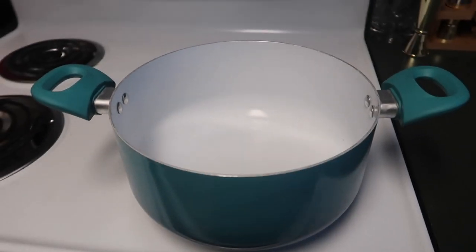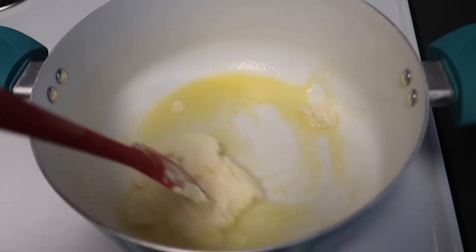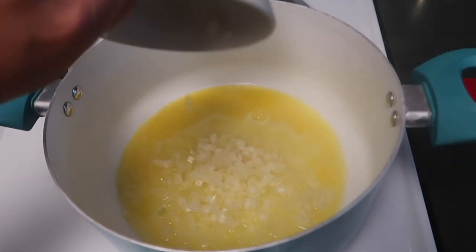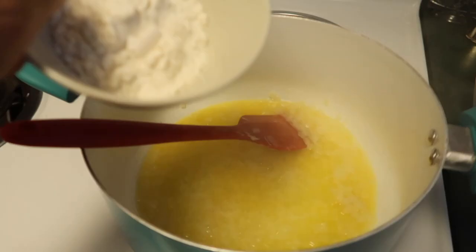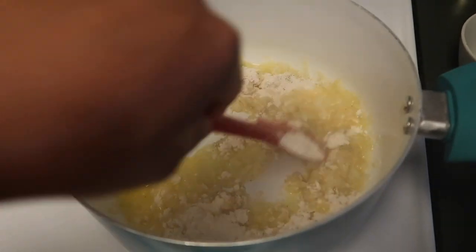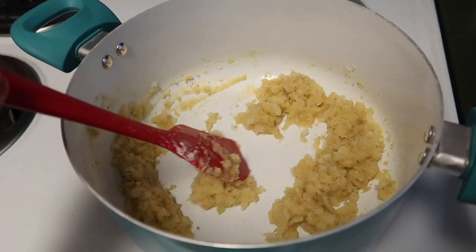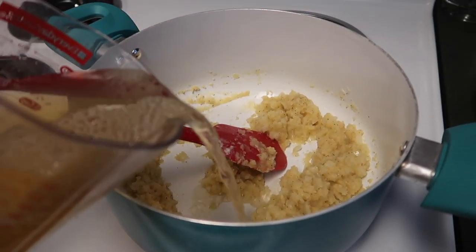With your pot, turn it to medium heat. You're gonna want to add your butter and melt it. When that's melted, add your onion. Cook for 2 minutes and stir frequently. Then stir in flour and salt — it should look like this. Gradually add your chicken broth.